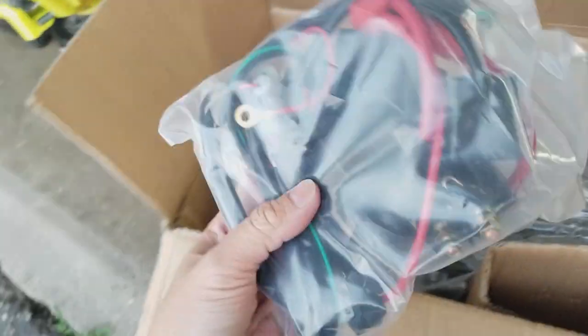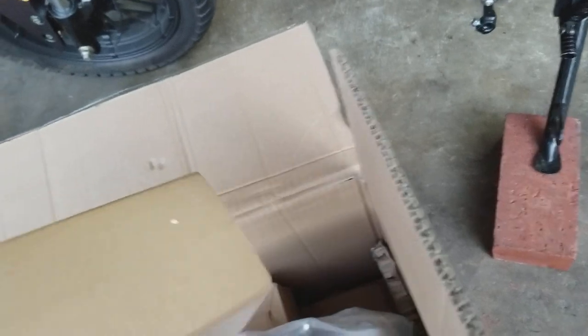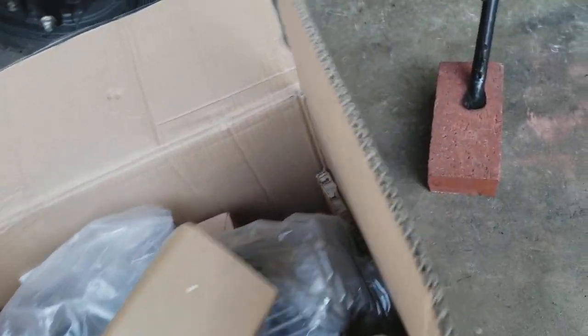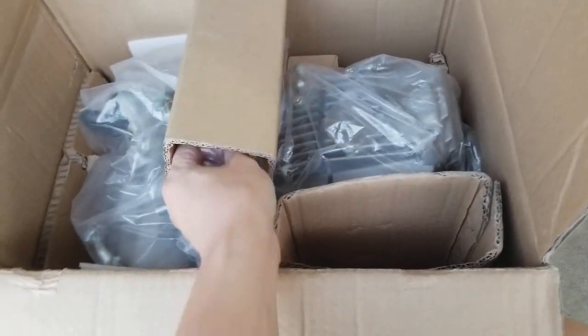I'm going to have a 5-speed now, pushing about 18 horsepower compared to the stock 125 engine where I was getting like 7 horsepower. This is the other stuff - I believe the kickstarter, intake manifold, and stuff like that.